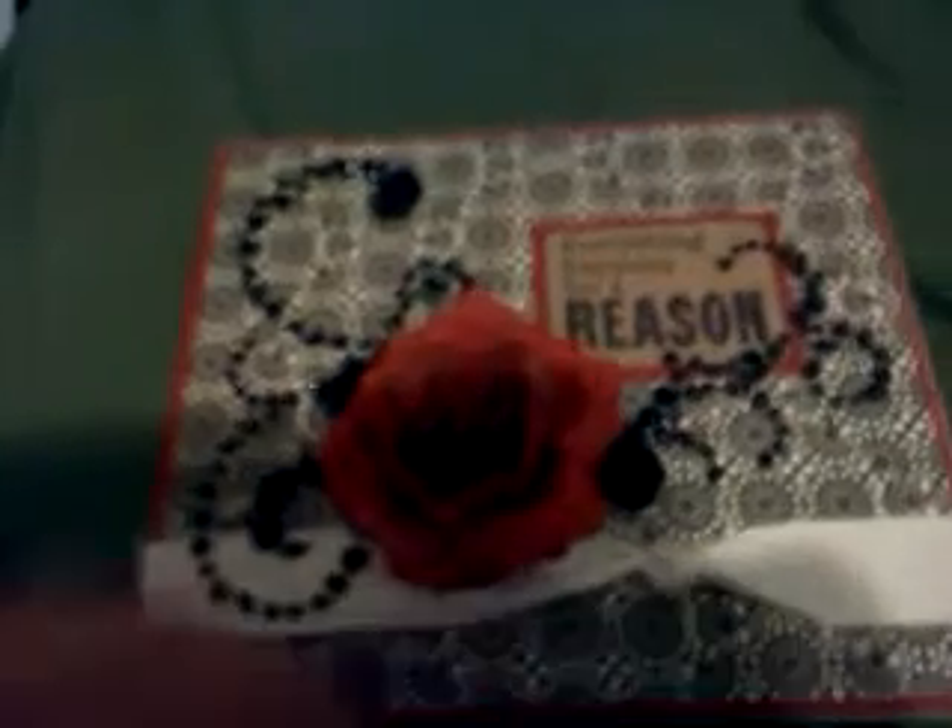And a bunch of Prima bling, and this is the one that comes with the flowers in it. So, this lighting's killing me. I really like how it turned out, and then the inside is really, really simple.